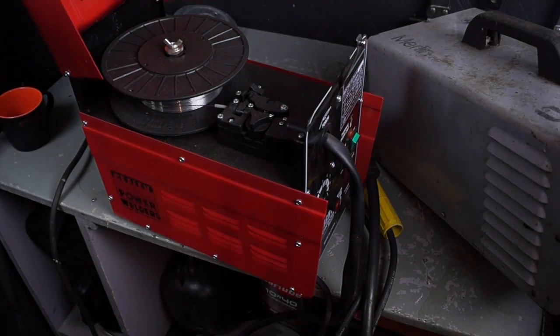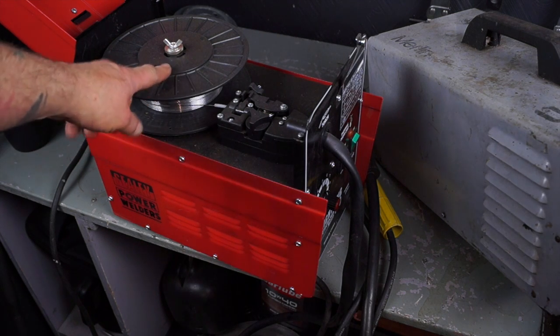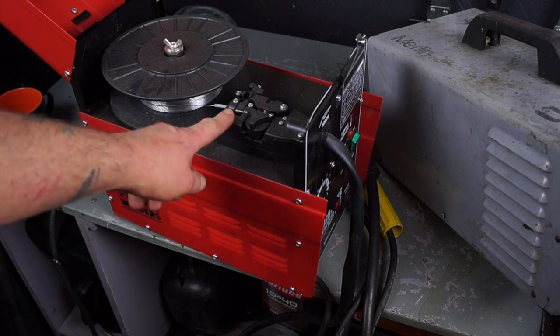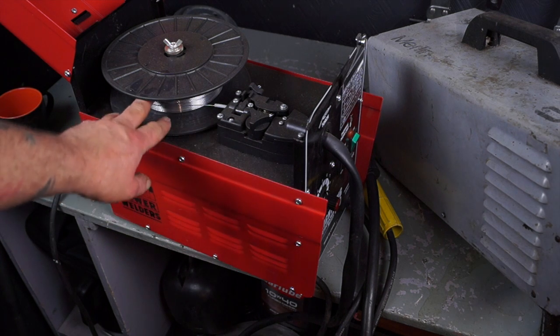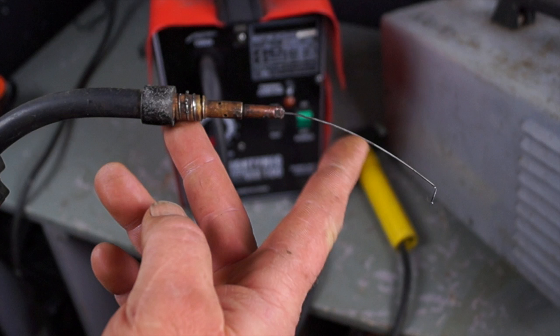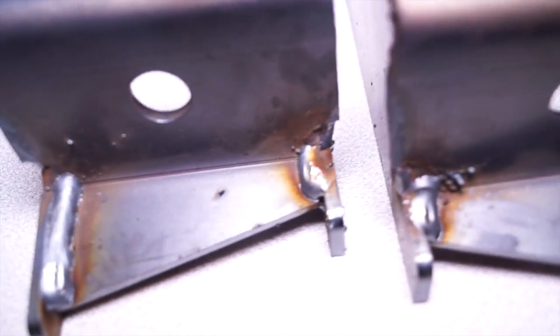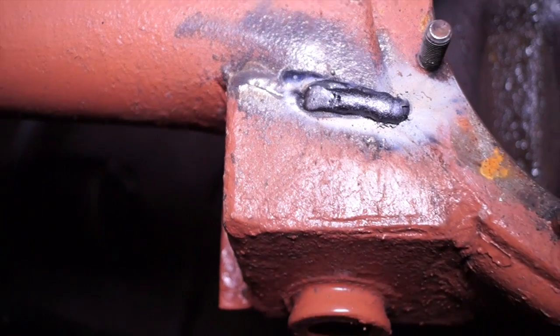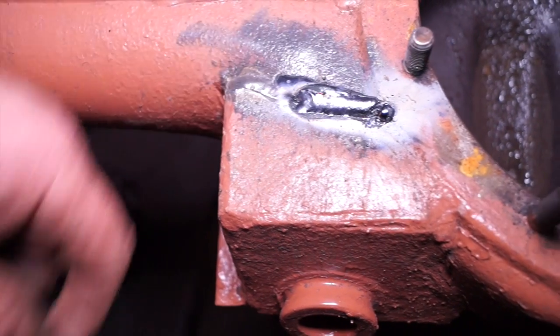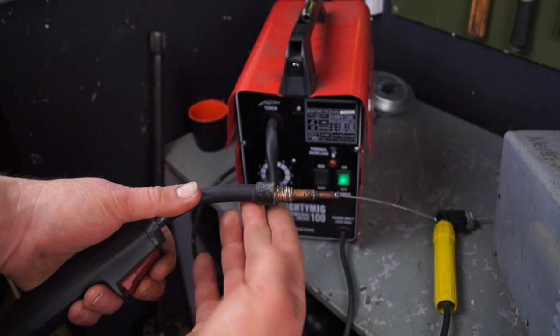This is a gasless MIG — it doesn't need any gas. I've converted it to a 15 kilogram reel, which meant moving the center post over to one side so I could get more wire and not have to change the reel so often. The wire inside has a flux to get rid of impurities from the metal. This example here is a gassed MIG that's been professionally welded, and this is manual metal arc where you have to chip off the slag.